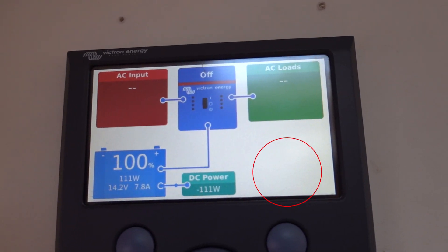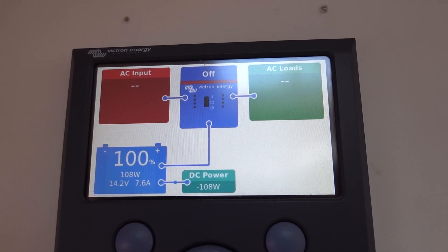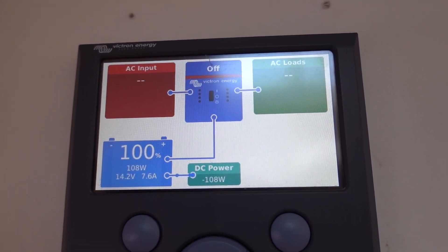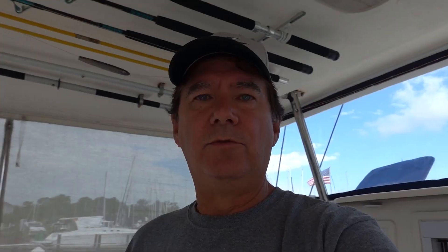We still don't have solar showing on this display. Hopefully we'll have that fixed again soon — I've got to go through all of our USB cables and all of our communication and see if we can figure out why we lost that signal. We're also using our time here in the marina to do some deep cleaning while we have access to a garden hose.